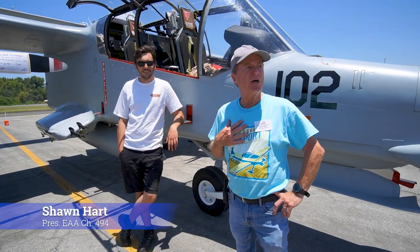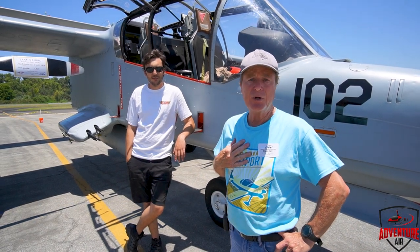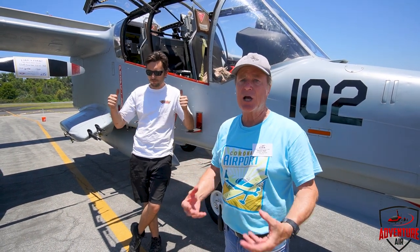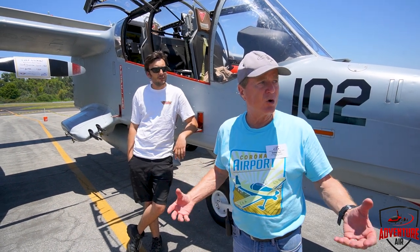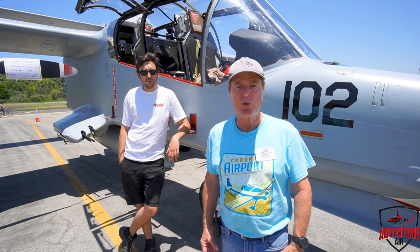Hey, it's Sean Hartigan. I'm the president of the local EAA Chapter 494 here at Corona Airport, and today is our first open house in 15 years. We put it together to try and climb out of our two years of doing nothing, and we thought what better way than during Father's Day weekend to have a whole bunch of airplanes and cars come out here to Corona Airport.